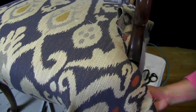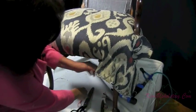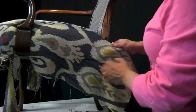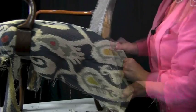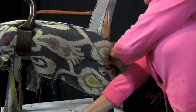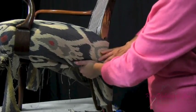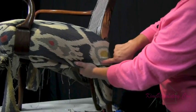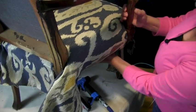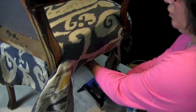Now we're ready to start attaching the front edge, and then we'll start stapling that down. This part here is going to go straight around the back of the leg to the back. Get a nice fold — that looks good. Then we'll fill the rest of this in. We'll make a cut up here along the leg and be ready to start the other side. We just finished the first side. Going to get a few staples to hold this one and then we'll fill it in as we go.